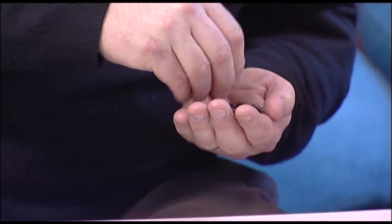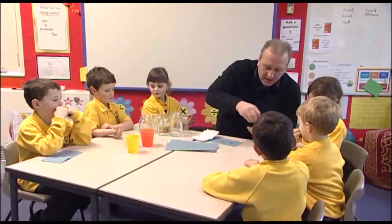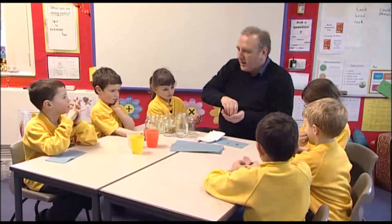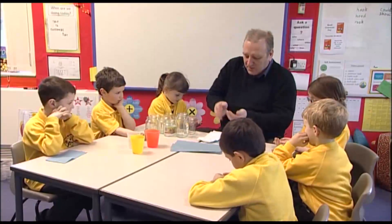Let's have a couple of these. Would you like some? Hold your hand down. Here we go. What dirty hands — have you been playing out in the playground? Thank you, you're very polite. There you go. Thank you. That's one for you too.